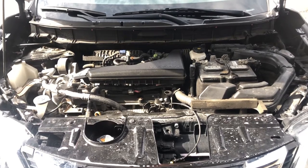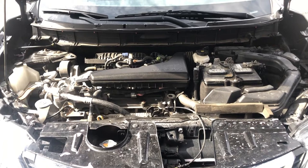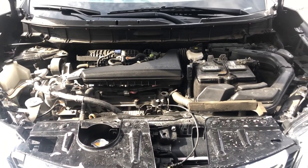Welcome to Simon's Carfix. Today we'll be showing you the fuse box locations for this 2017 to 2020 Nissan Rogue.